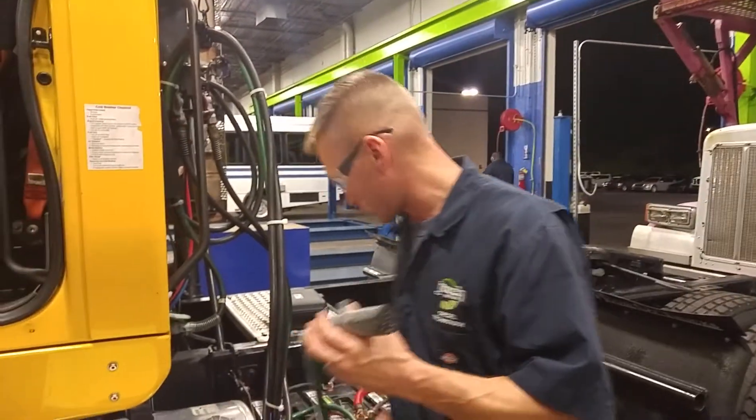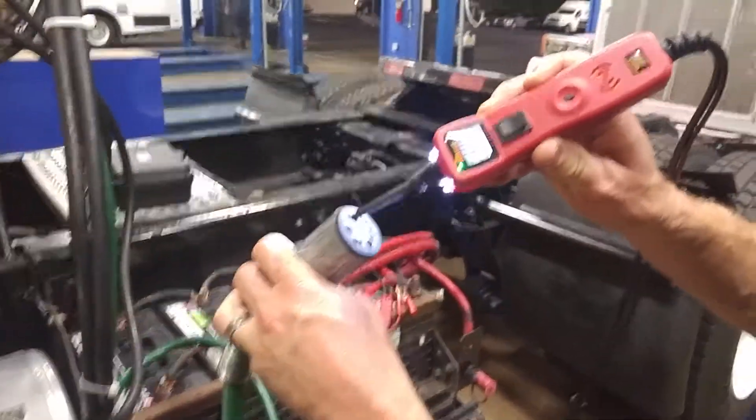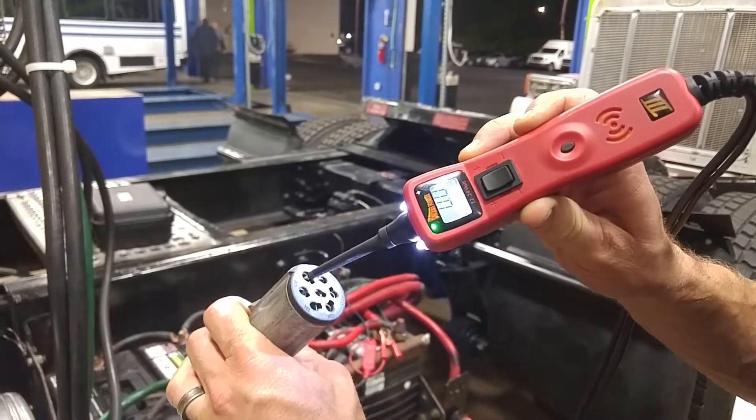First, I'm going to do the current ground. That one would be the white connector up on top. We'll plug that one in and we get the green light, so that one is good.